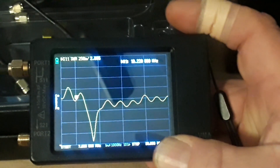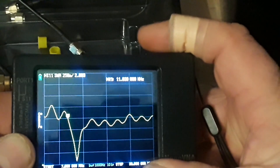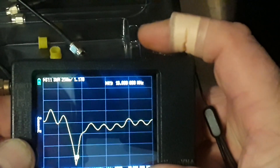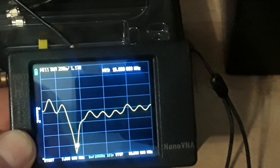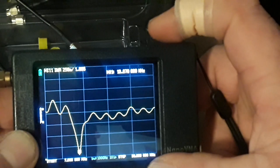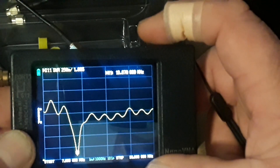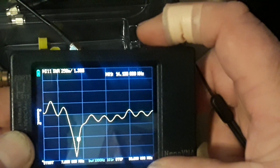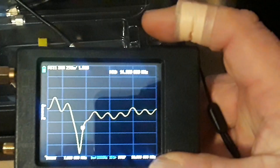Next up is the 20 meter band, which I like a lot. It starts at 14.1. That antenna is tuned just a little bit long. I haven't touched it — I just hung it up in a tree and I was blown away by how good it is. The best point of that antenna is at 13.6 megahertz, but here we are at 14.1 and it's at 1.3. All the way up to 14.3 it's at 1.5. So it's perfect in that 20 meter band.